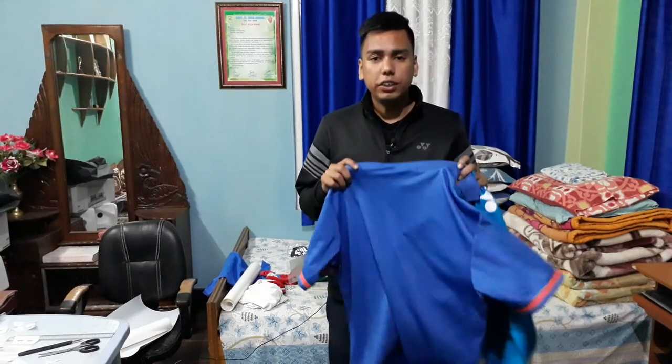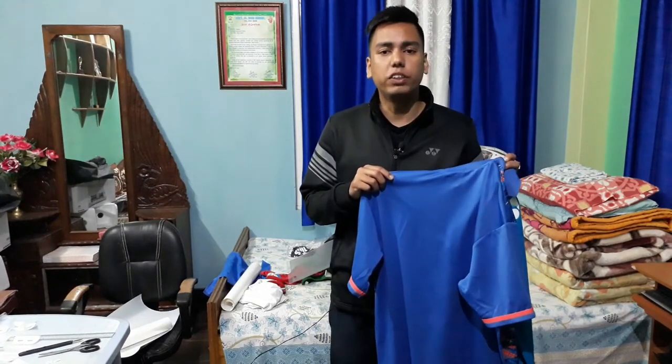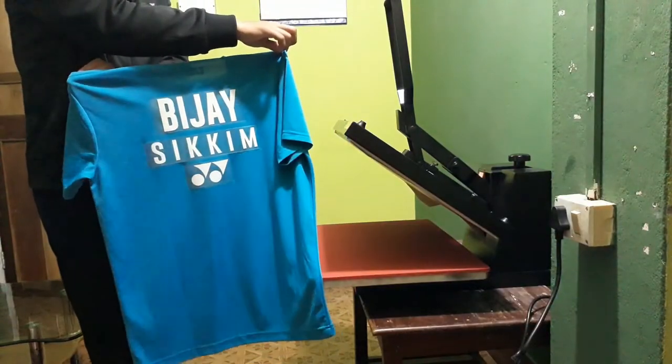Hello everyone, welcome to my YouTube channel Susan T-Shirt Customization. Today I have come up with a new video on how to print a badminton t-shirt. We will be printing on this jersey — the name, state name, and the logo. Please check out the video.